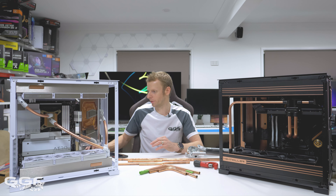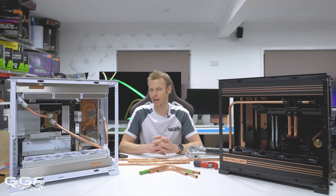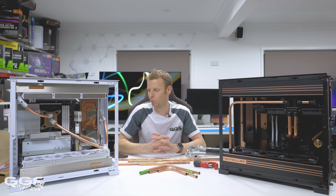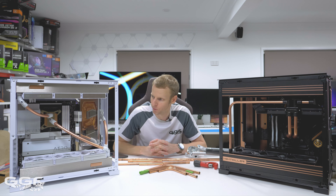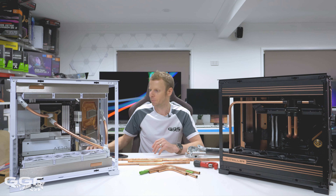Now, performance with the Thermaltake 600mm riser. I did run it in the 8x Gen4. I wanted to do that because I think running the cable up one in the first slot would really ruin the look of this build. It's a very clean build - minimum cables can be seen. So I decided to run it in the Gen4 PCIe 8x slot.